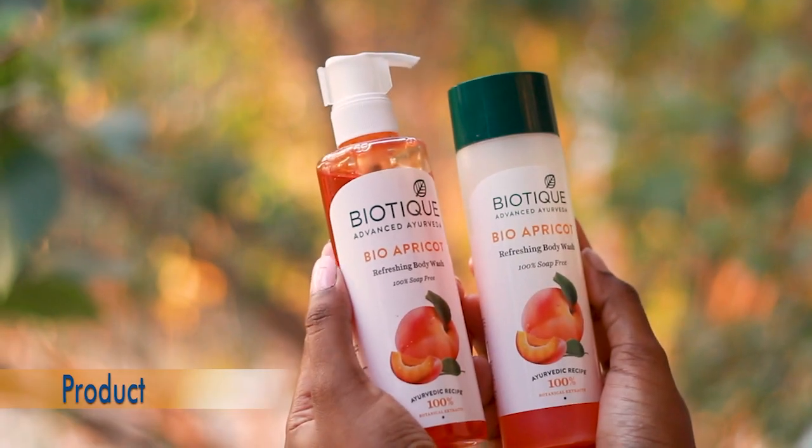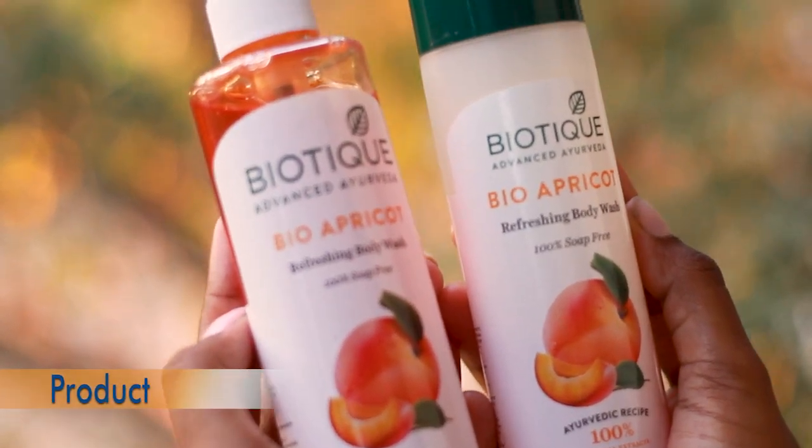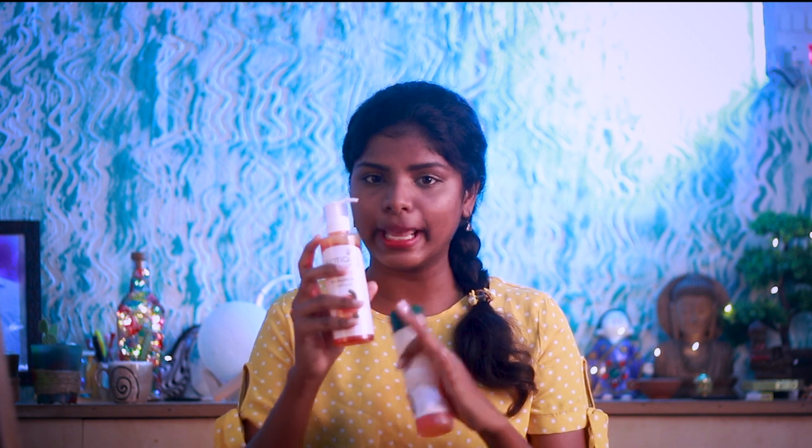We're going to talk about the Biotech Bio Apricot body wash. There are two different types of packaging — this one is 190 ml for 180 rupees, and there's also a 200 ml for 199 rupees, so a 10 ml difference between the two.